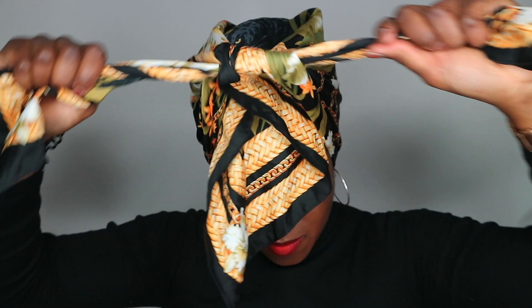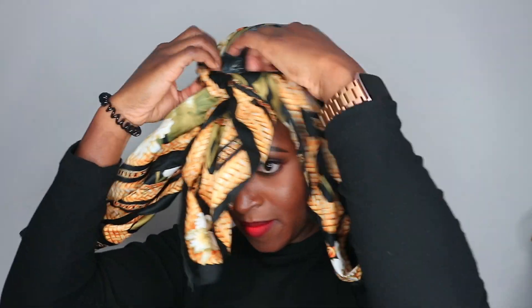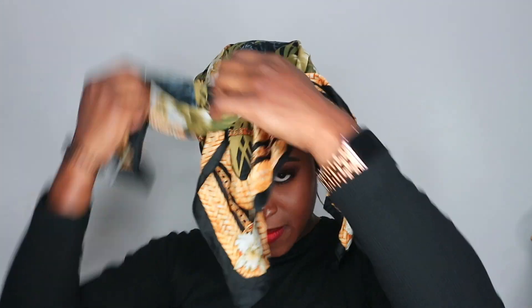The next one — again, the base is the same for most of these, so start by tying a knot at the front of your head and neaten things up as you go. This one is like a side fringe type thing: take that middle bit and put it to the side, tucking it in so it forms a bit of a fringe. Then take the other two sides, give them a twist, tie them at the back, and tuck them in. So simple, but I think it's quite a nice and different style!